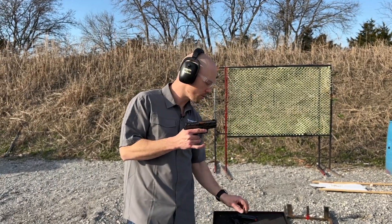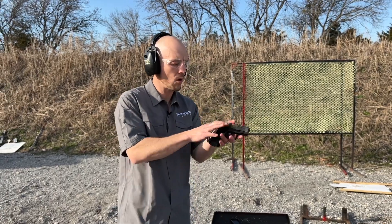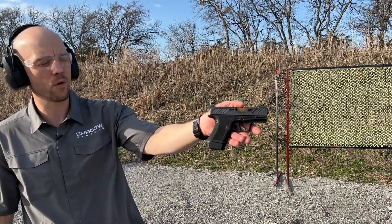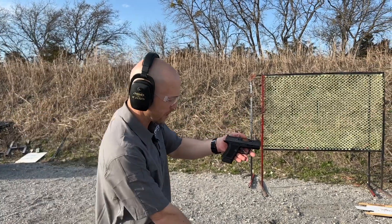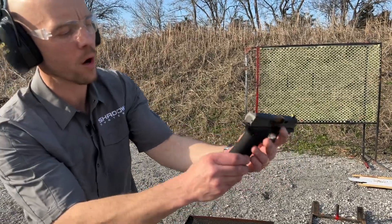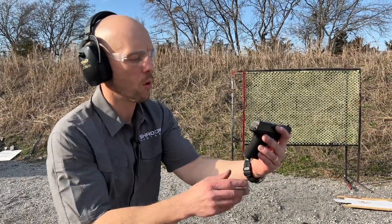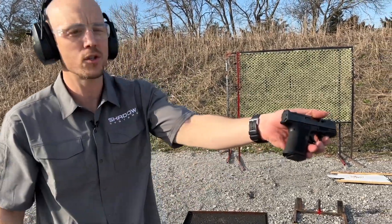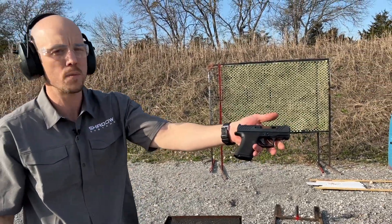It does come with the 10-round magazine, but it also comes with the 13-plus-one. With the 13-plus-one, it does give you a location for your pinky. I actually do get a little bit of pinky on this one. We designed the back of the grip to hang down a little bit more so that it gives you more of the feel of — I don't want to say a full-size gun, but it certainly punches above its weight class. It feels bigger than it is.